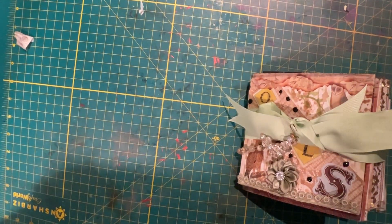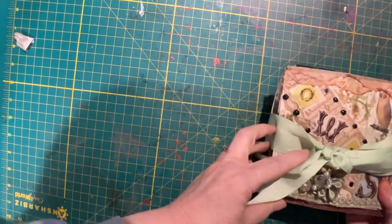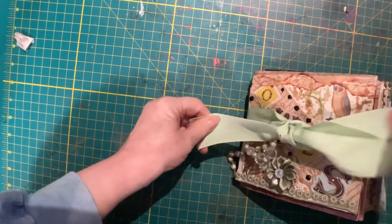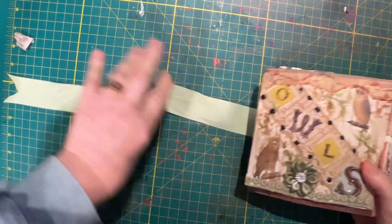Hello, this is Glennis from Inchickened Scraps. I have here a Flippy Foppy folio. It's tied with a growth game ribbon with a dangle on it. This is all about owls.